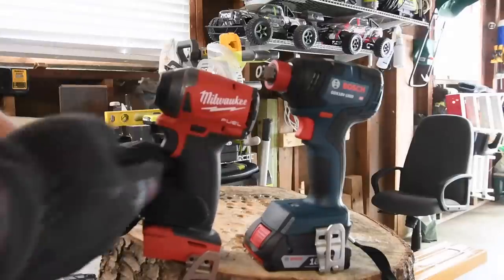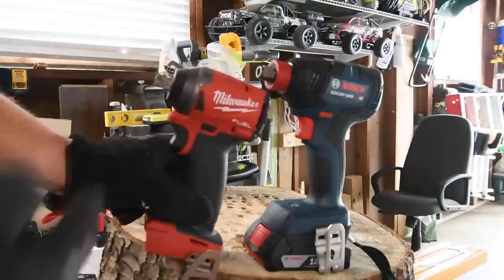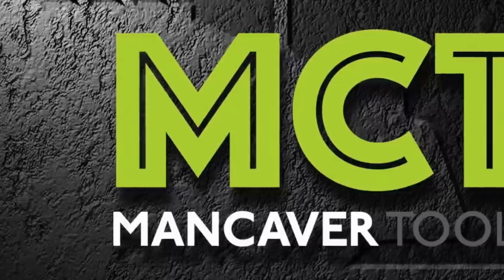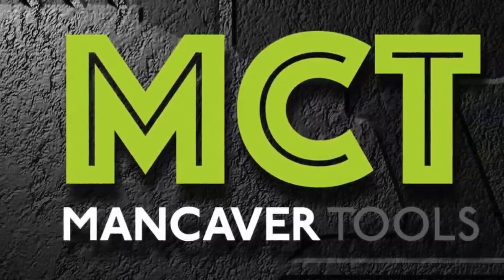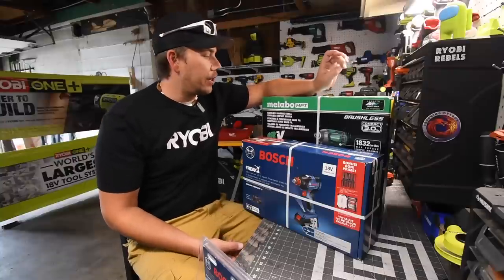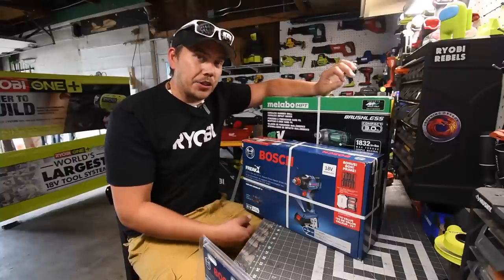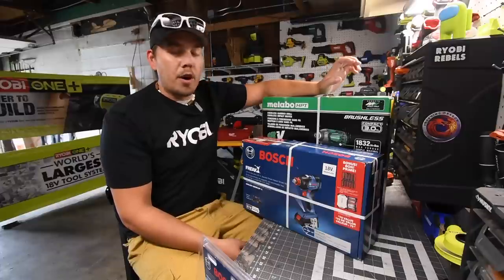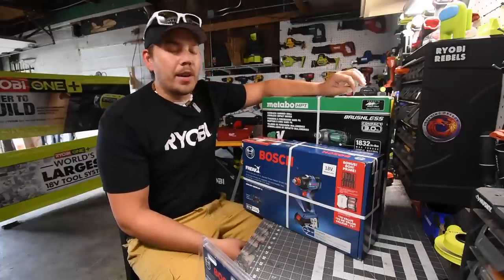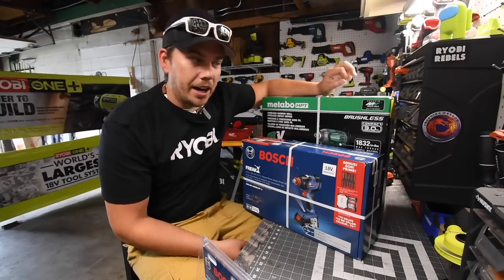It looks like in the future I'll be doing a versus video — Bosch's Freak versus my Frankenstein. I just want to say really quick that I'm officially bringing Metabo and Bosch onto this channel. I'm going to start buying more Metabo and Bosch tools along with everything else, but I think it was time to bring new brands into this channel.